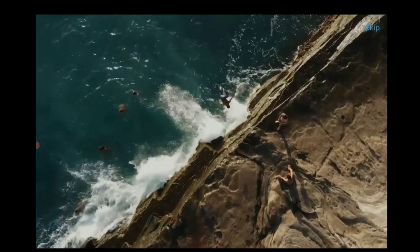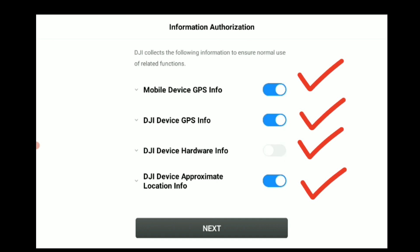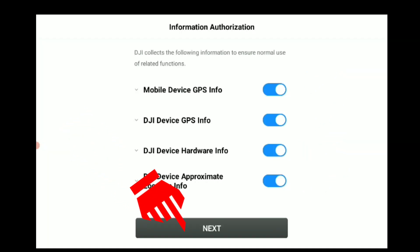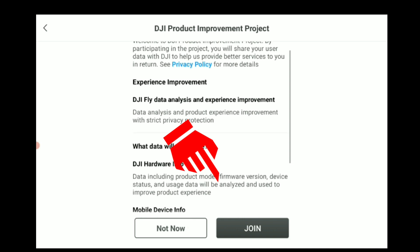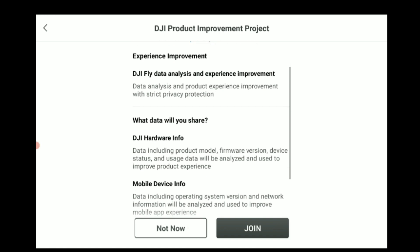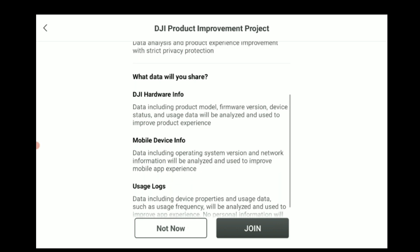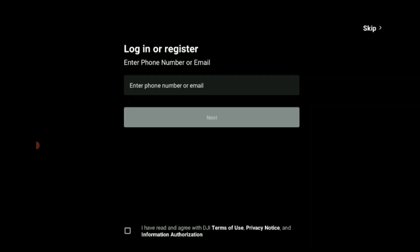Now that it is installed, this is the startup screen — a startup video giving us a short synopsis. We're clicking Next. It shows us a list of what it will be using on our device: it uses our GPS, hardware info, and the location info of the phone to work properly. We click Next. This is the DJI Product Improvement Project, which allows our phone to send performance information back to DJI. You can click Join or Not Now — for my purpose, I'm going to click Join.